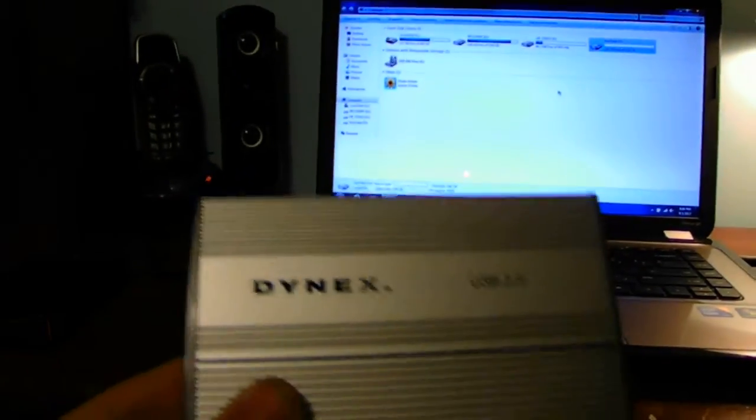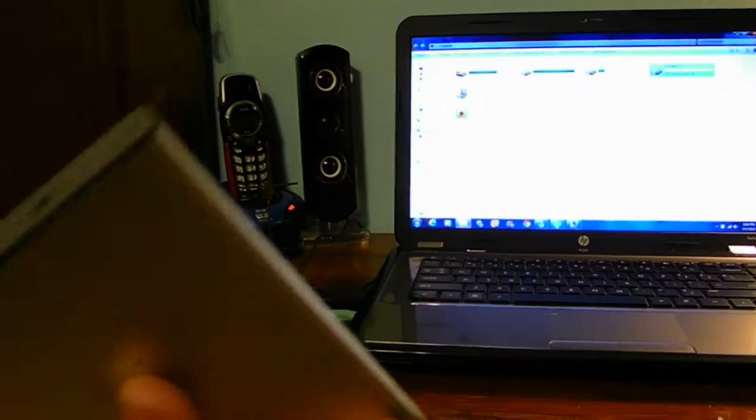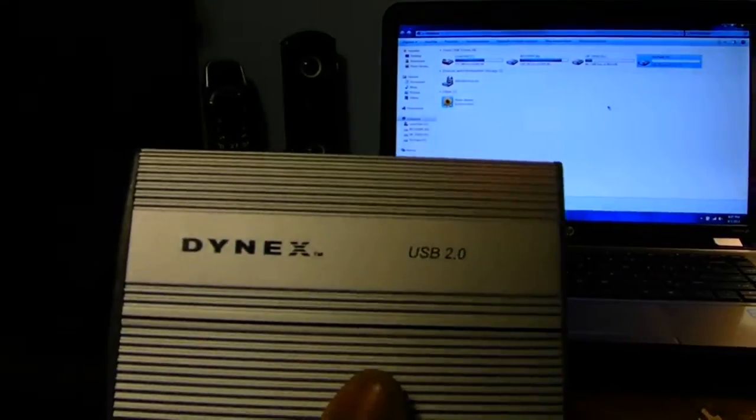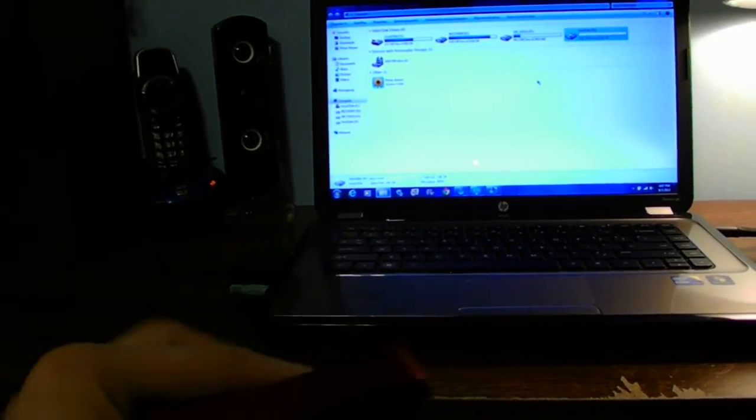Here's another hard drive — this is an IDE hard drive, and that one over there is a SATA drive. This IDE hard drive is both an internal and external drive. It's a 160 gigabyte hard drive — you can also use that for your computer. And this one is an IDE hard drive with an IDE hard drive case. This is a 30 gigabyte hard drive — it's a very small drive.